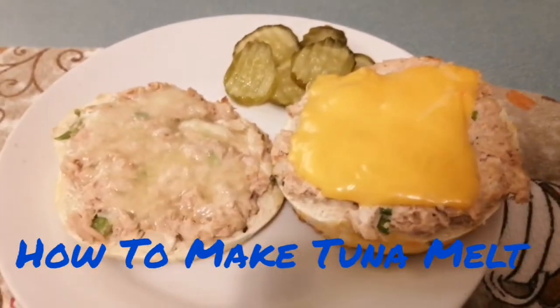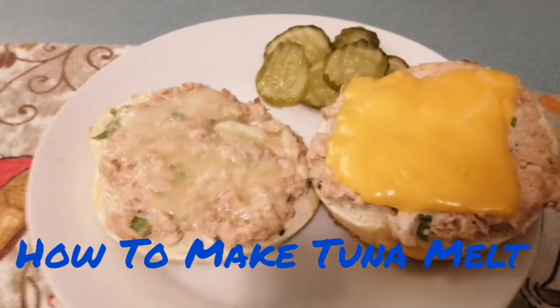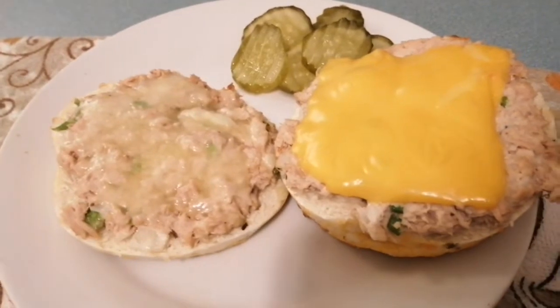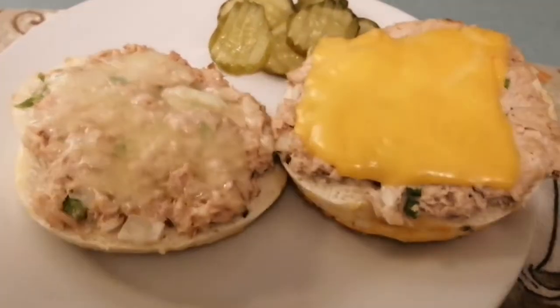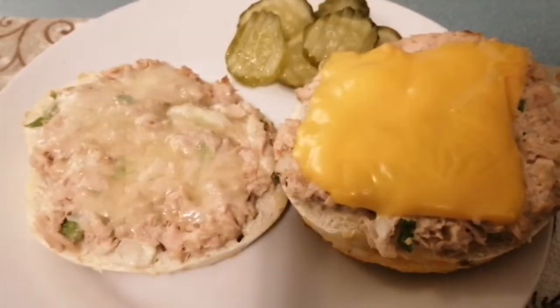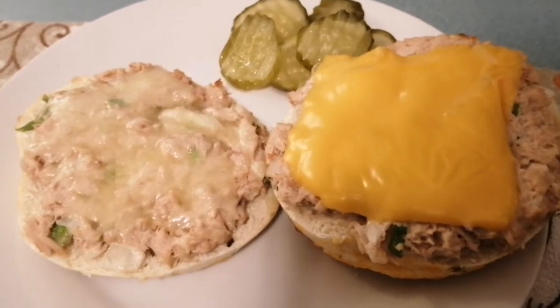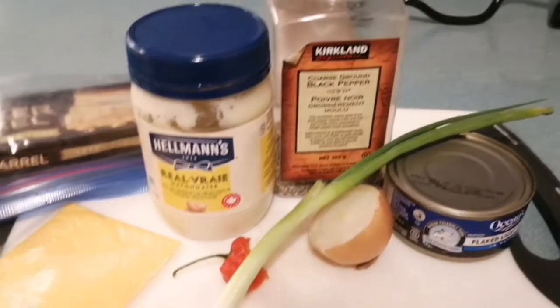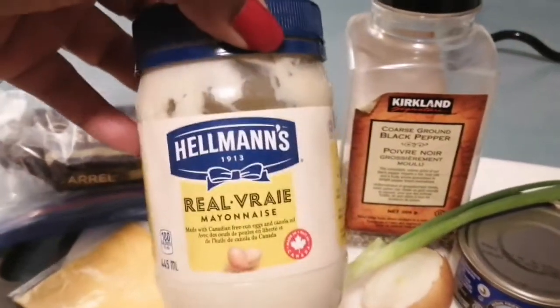Hi friends, it's Maya coming to you with another video. In this video we're going to be making tuna melt — an easy breezy meal you can make for breakfast, lunch, or dinner. If you want to see how I make tuna melt, let's get started. We're going to be using some mayonnaise in this recipe.